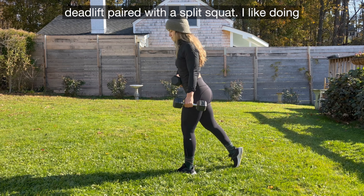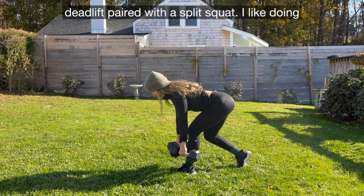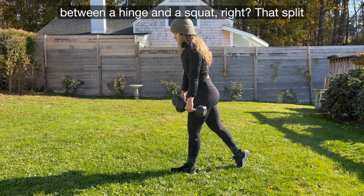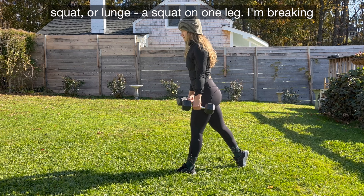Split stance or B-stance Romanian deadlift paired with a split squat. I like doing these together because you can see the difference between a hinge and a squat. That split squat or lunge is a squat on one leg.